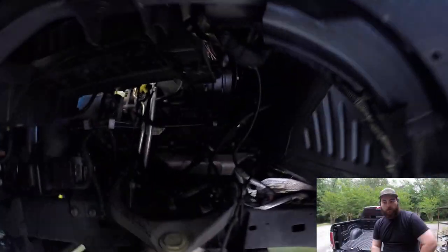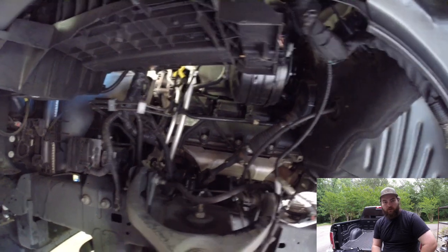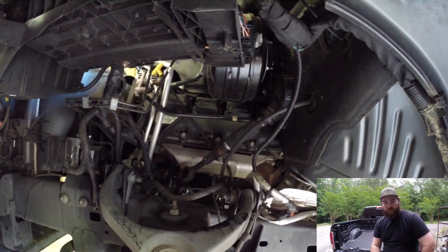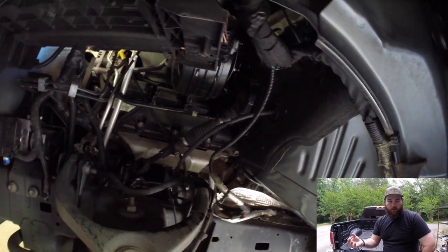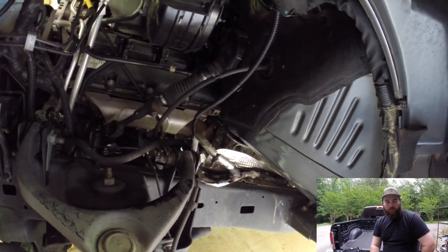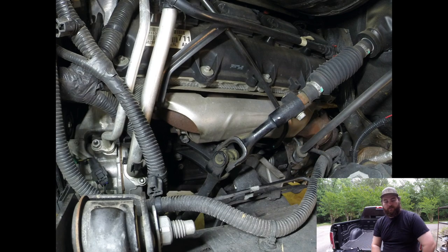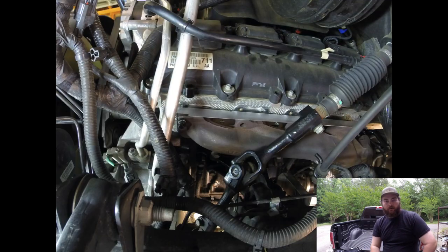Let me take a minute to explain what I had to do on the driver's side, because it wasn't shown well in the video. Undoing everything was the same as the passenger side. The only differences are you have to deal with the steering shaft coming down, and also the oil dipstick — you do have to take that out. It's just two 10-millimeter bolts; unbolt it from the front exhaust manifold bolt, and there's another bolt on the block you undo, then it slides out with some O-rings. Not that bad. Once you get the manifold loose, you pull it off the block, slide it down toward the firewall between the frame and the bell housing, and take it down and out that way.